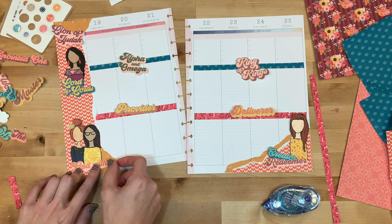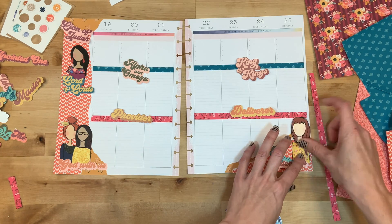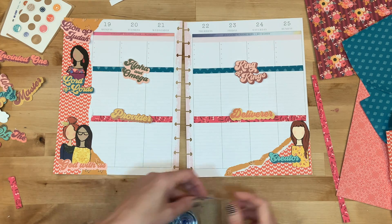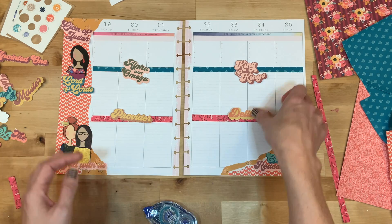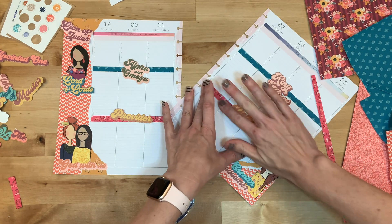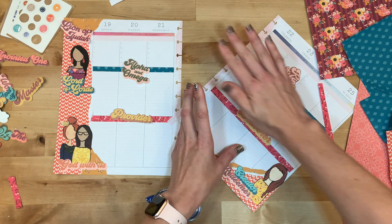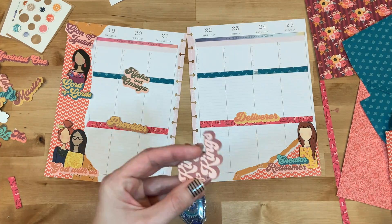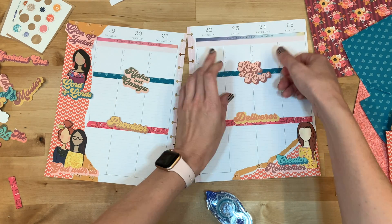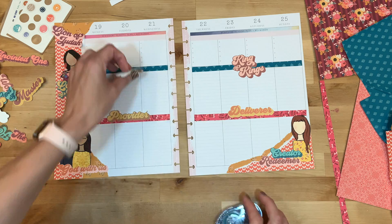Now that I have everything placed, I'll just start adhering. Normally I use a glue stick with these, but today I grabbed my Tombow adhesive. I use a glue stick because if I used Tombow on all my planner pages I would run out of it super fast, and it's definitely not always cheap to replenish — I always try to buy it on sale. If you have any good tips about where to buy the refills cheap, please let me know! What I like about Tombow is that if you rub back and forth, any adhesive that stuck out just comes right off the page without leaving stickiness behind.